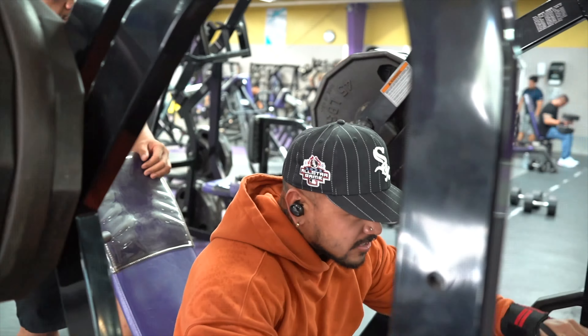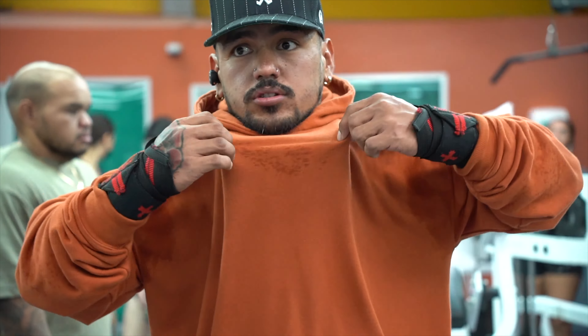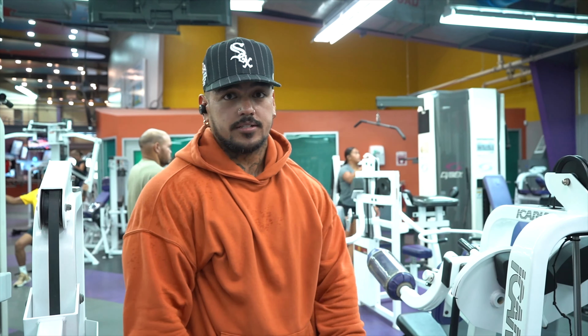It's another Thursday — shoulders baby! We're hitting hammer grip shoulder presses. We're gonna do ten full range of motion and then ten partials at the bottom to get that blood flowing. Let's go.